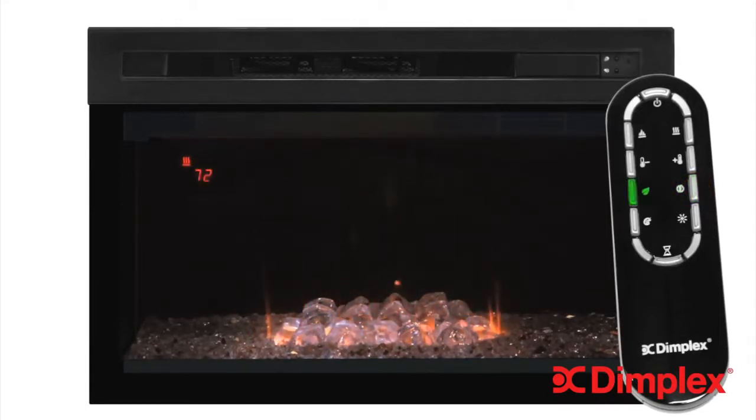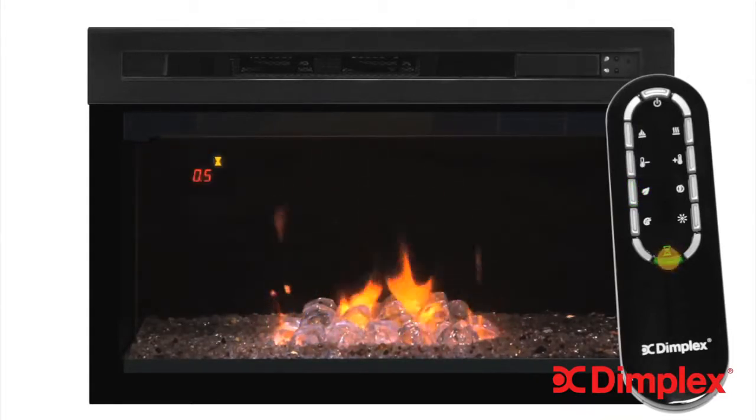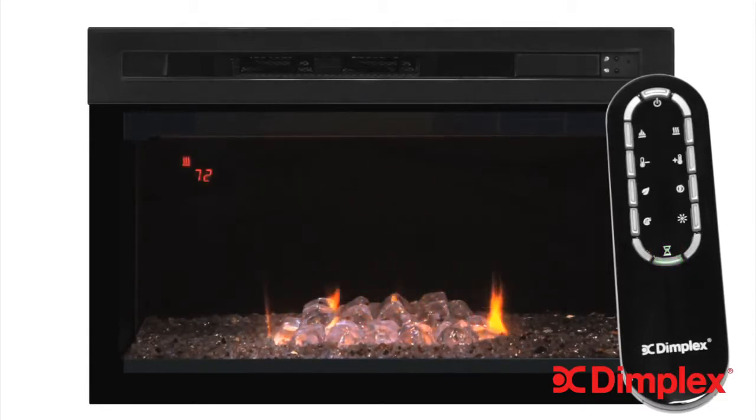Press the Eco Mode button to automatically lower heat output to achieve maximum energy savings. This is also an ideal setting when the firebox is on a shared circuit with the TV or other electronics, to ensure that everything can run at the same time without overloading the circuit. Eco Mode is also virtually silent, so you can enjoy the comfort without the noise. To set the sleep timer, press the timer button on the remote control. The timer can be adjusted in 30-minute increments up to 8 hours. Pressing the timer button again after the 8-hour setting will cancel the timer. To deactivate the heater, press and hold the temperature adjust down button and then the heat boost buttons on the remote control. Simply repeat that process to reactivate normal heater operation.